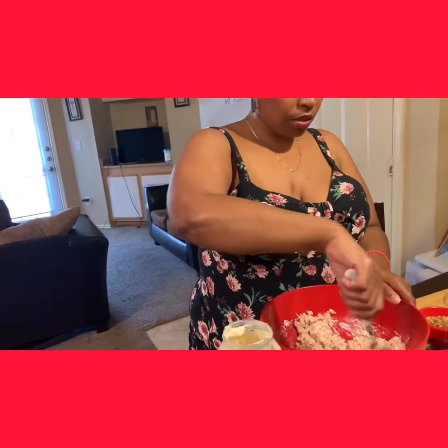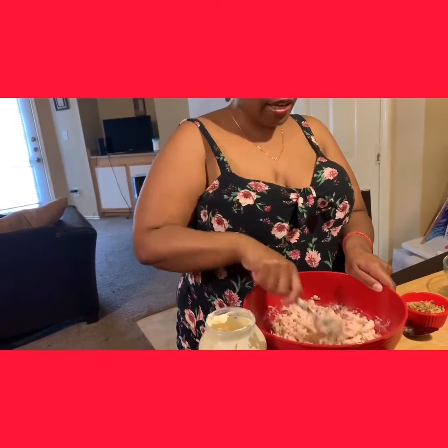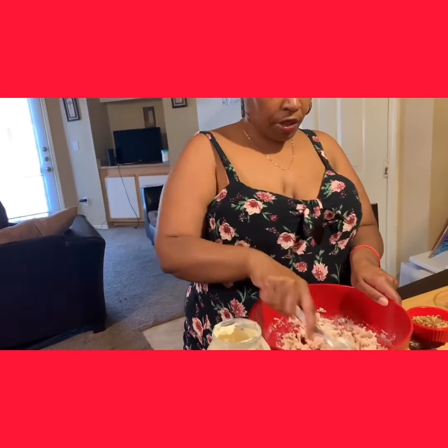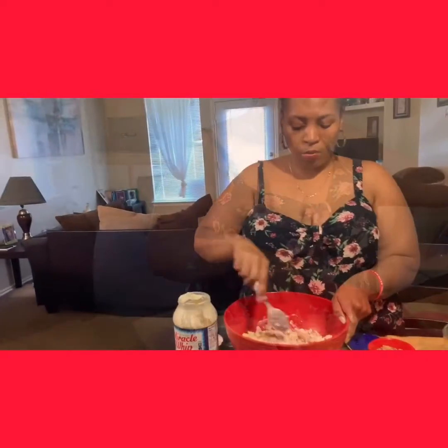I don't eat tuna, so this is close to tuna — it's chicken salad. You can serve this on toasted bread, pita bread, any type of kaiser roll you prefer, or just some regular bread. We're going to be eating it so it can be more like a chicken salad.